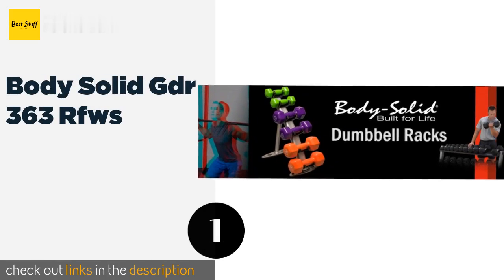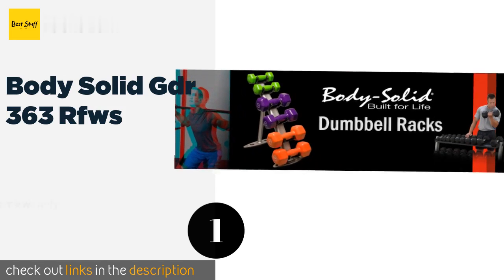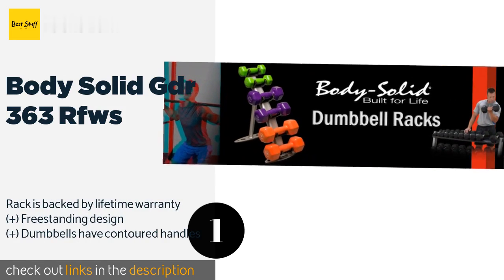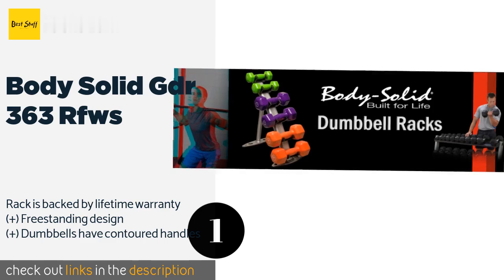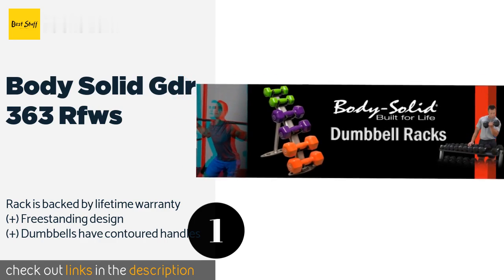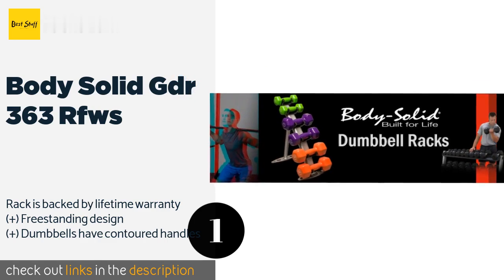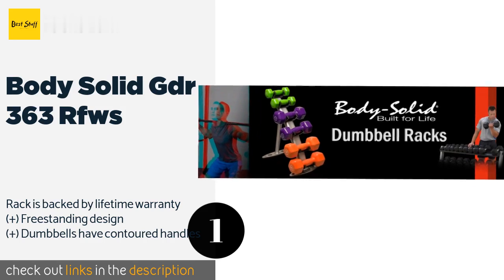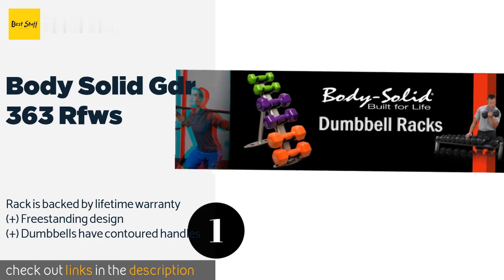Number one is the Body Solid GDR 363 RFW. If you need a full set to outfit a home gym, the Body Solid GDR 363 RFW is a suitable option. It includes 10 pairs of weights ranging from 5 to 50 pounds and a three-tiered storage rack to keep them all organized and off the floor. The price is approximately $939.